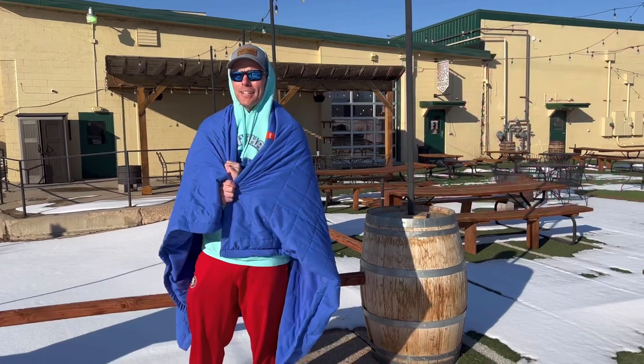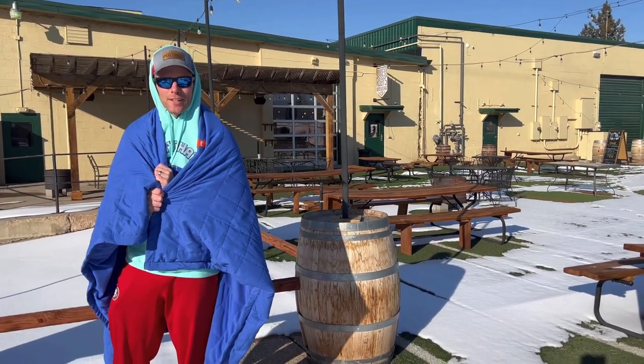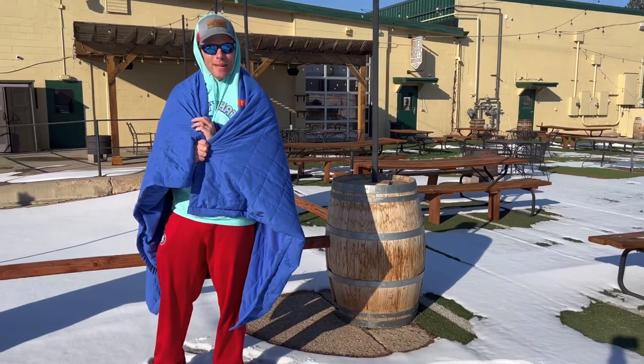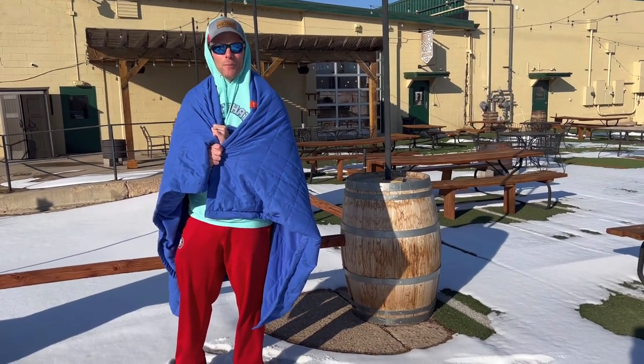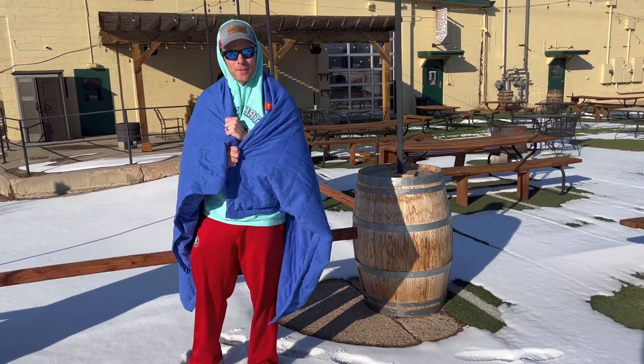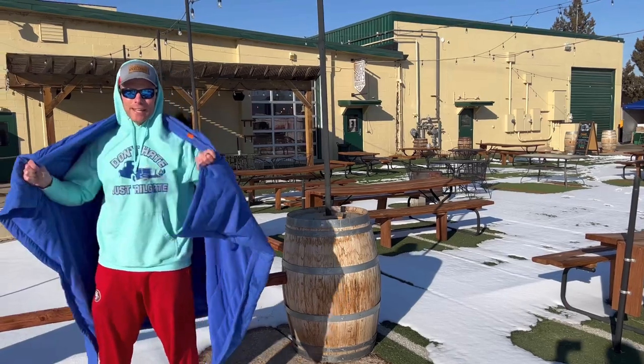I will say my initial thought is it's not quite as warm as the heated blanket we have at the house that you plug into the wall — it doesn't quite get as warm as that. But man, it is nice for what we're doing right now. I'm going to sit around, have a couple more beers, see how this feels, and then we'll report back with our final findings on the Zen Blanket.